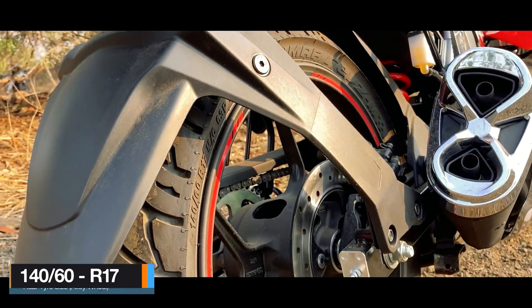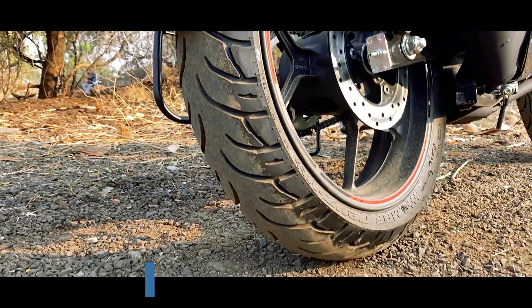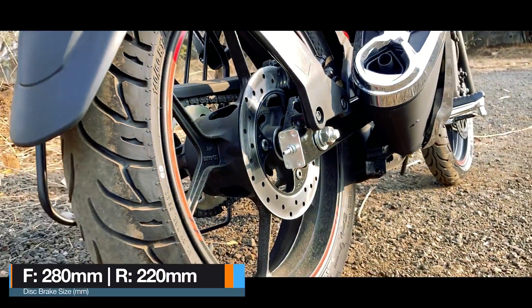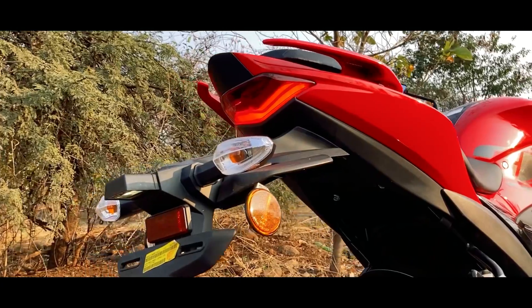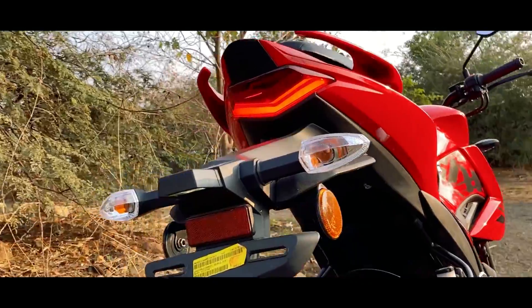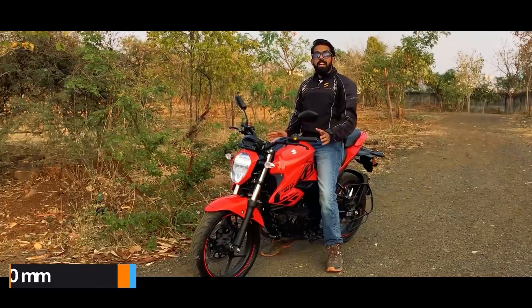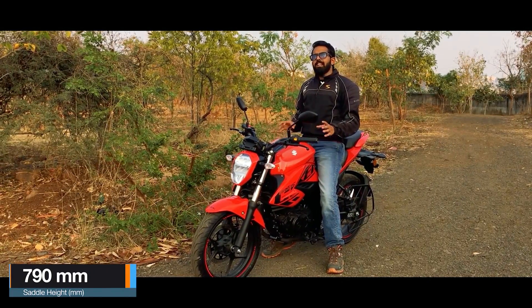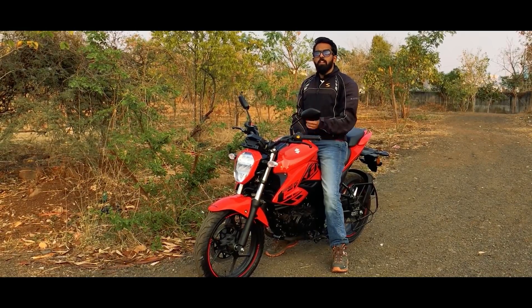At the rear is a 140 by 60 MRF Revz, which is a radial tire mounted on a 17-inch black coated alloy wheel. You get a 220 mm disc brake which does not get ABS assistance because it is a single channel ABS setup. At the tail end are bulb-style turn indicators along with a V-shaped LED tail light. The saddle height is 790 mm.